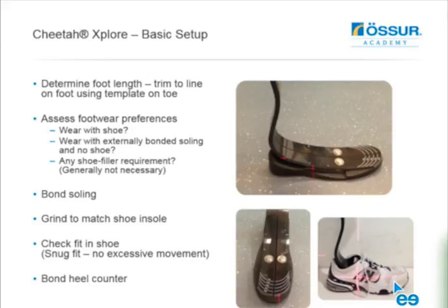For basic setup, first determine the foot length you're working with and trim to the line on the foot using the template on the toe shown in the photo. It's important to assess the footwear preferences of the person. Determine with the amputee whether they're going to wear a shoe with this or configure something with an externally bonded sole and no shoe. Apply the heel counter shown in the photo, bonded onto the top of the heel, and the EVA soling runs along the bottom that you can trim and grind to the width of the insert in the shoe.